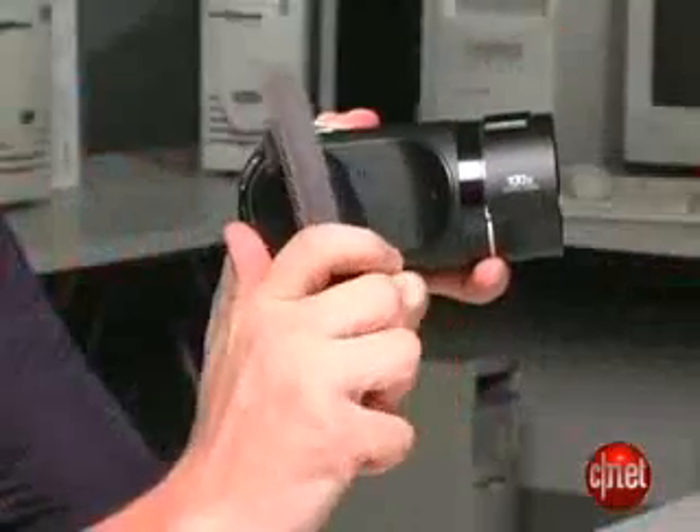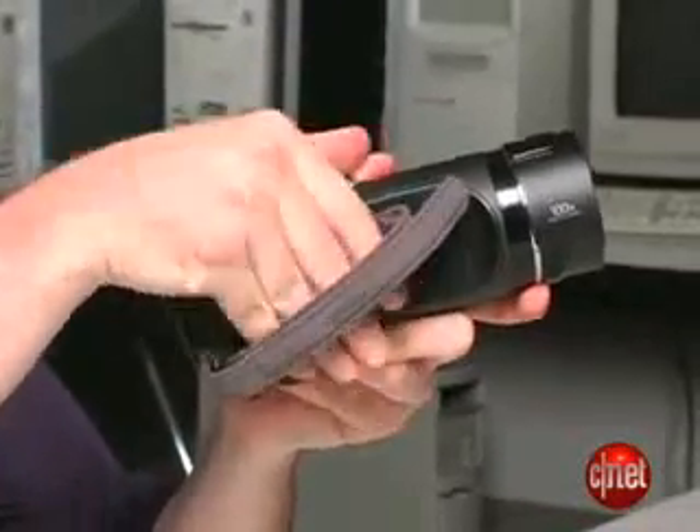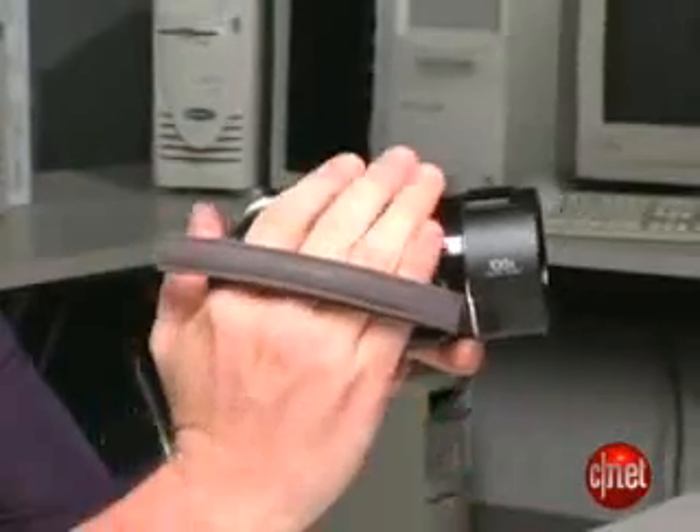Like the HMX10, it has a twisting handle, so you can get all sorts of interesting angles. It doesn't twist up, it only twists down. Controls are basically the same as that model, and we have a review of that. Zoom control is on the top, record is on the back.